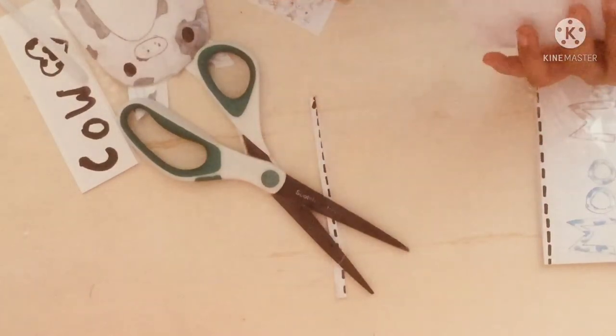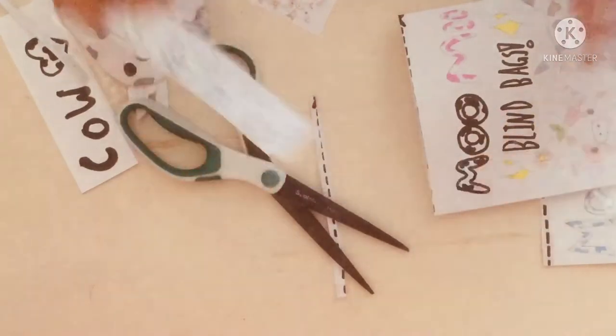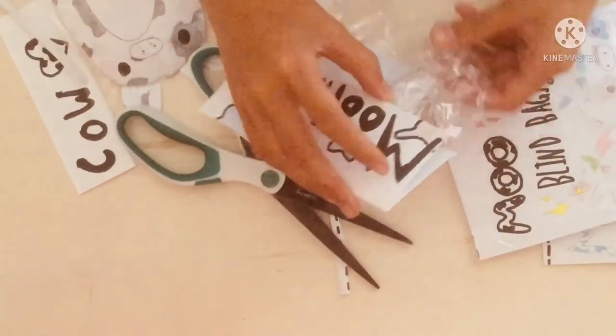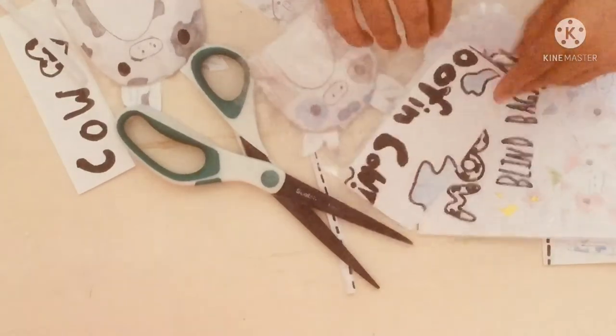Okay, so here is our little tag like before. It's a Muffin Cow! It's so cute — looks like a little muffin, that's what it's supposed to be anyway.